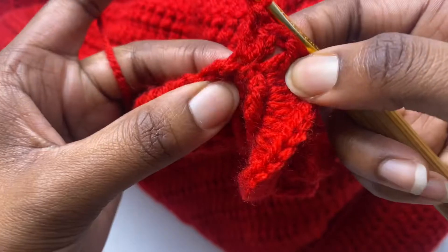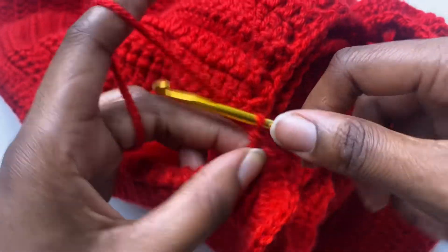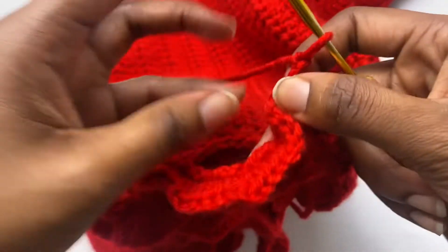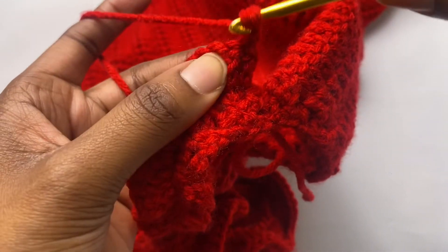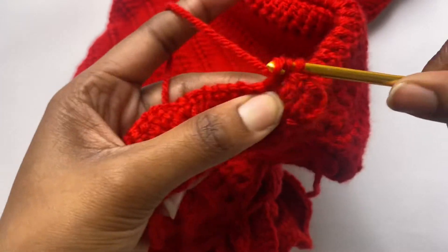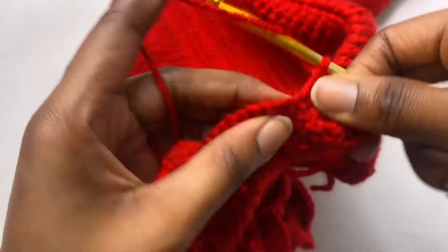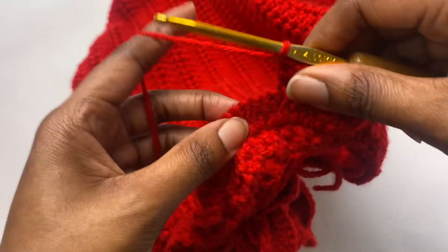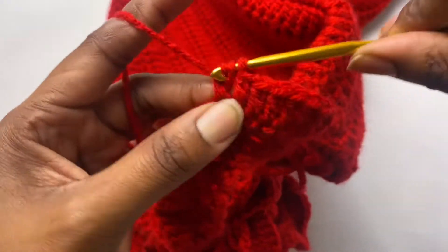Here we are working our last slip stitch with three double crochets — three in. Now chain two, turn our work, and place one double crochet in every stitch: skip the first one the chain is coming out of, into the second one, all the way down. When you get to the end, place your last double crochet in your chain two, chain two, and repeat. Keep placing double crochets back and forth until you have the length of ruffles you want.